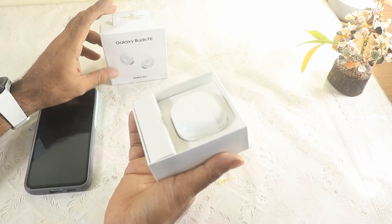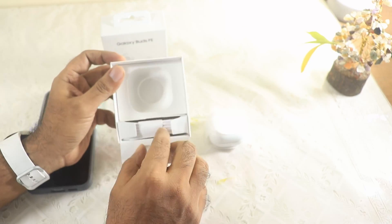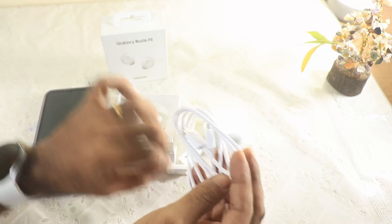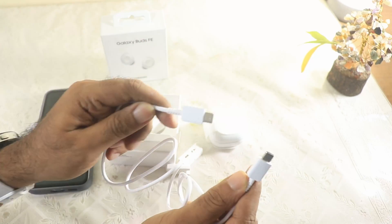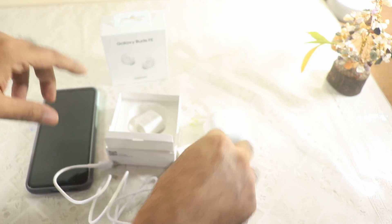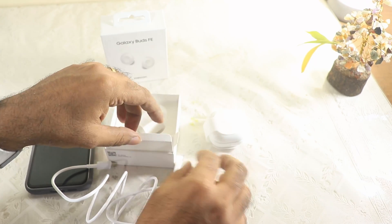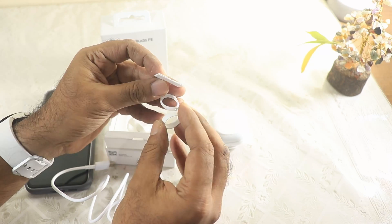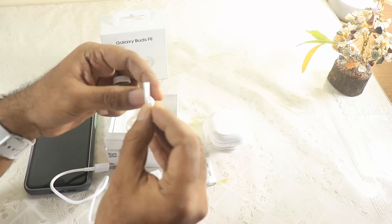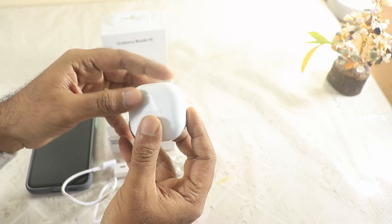Here are the buds — let me take them out and put them aside. But first, take a look at the other things that come in the box. First and foremost, a cable — oh, this is wonderful! Type-C to Type-C. That is where the world is going — a very good initiative, kudos to Samsung. There are also ear tips and what look like rubber wing bands for the buds.